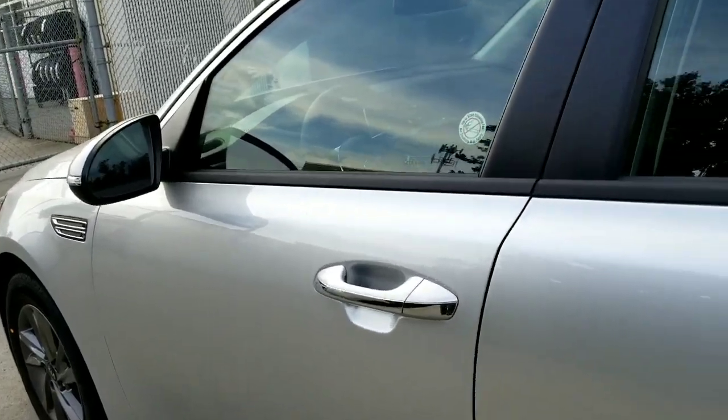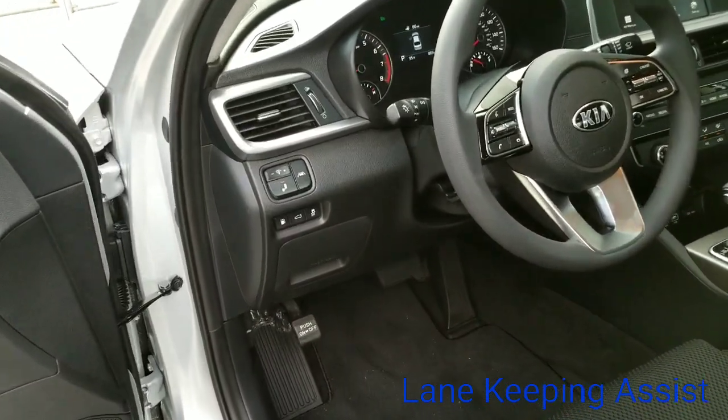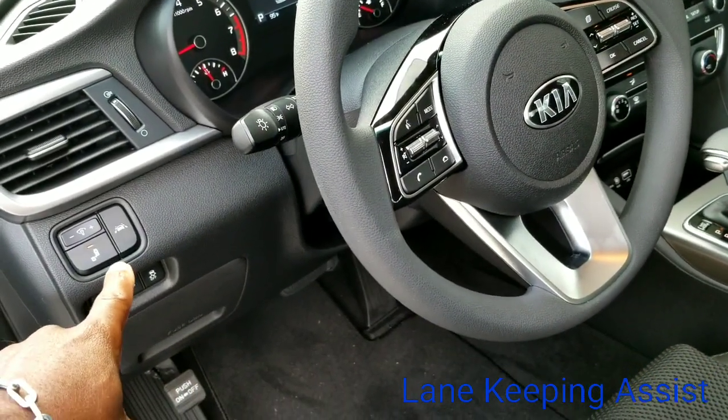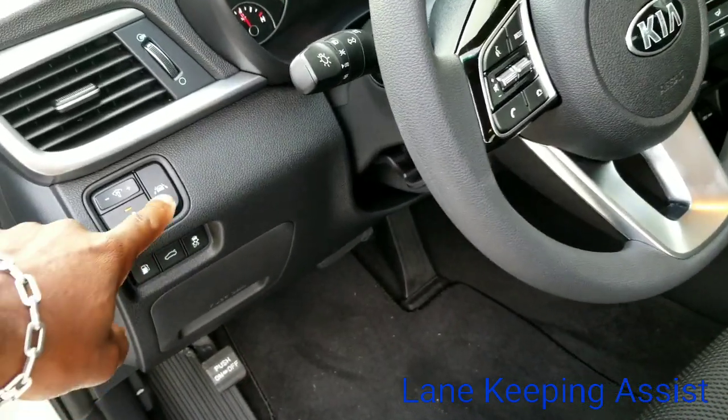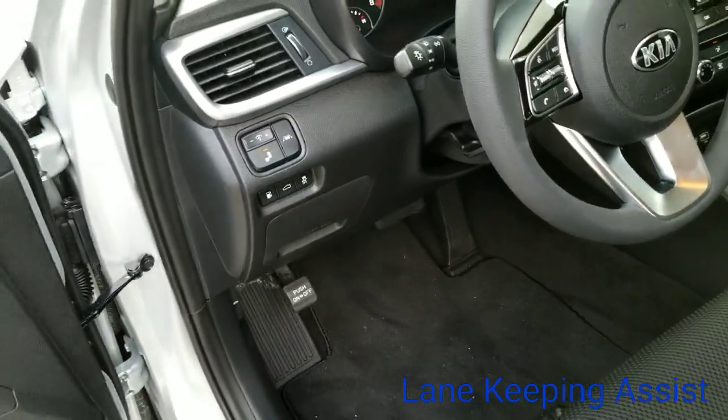So as you're hopping into your vehicle, you're probably wondering where do you find your lane keeping assist. Your lane keeping assist is going to be to the left of your wheel. This is going to be the area you're going to be concentrating on right here. So if you take it and press once, that turns on or engages your lane keeping assist.